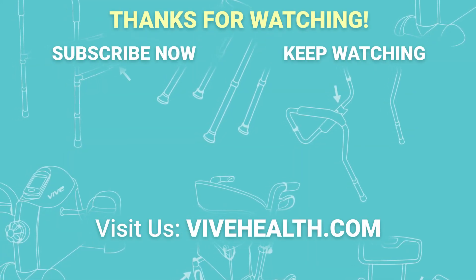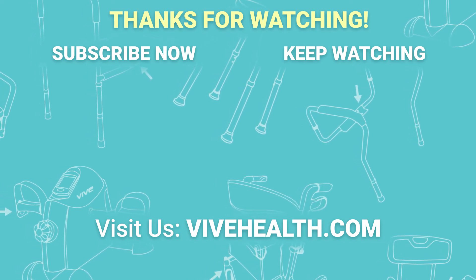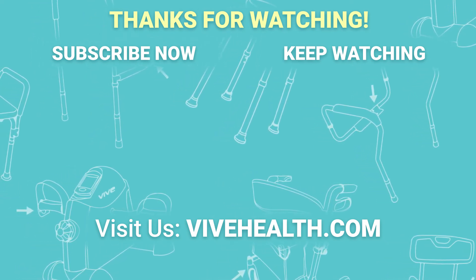If you have any questions please feel free to comment below. For more information and other great products visit us at ViveHealth.com.